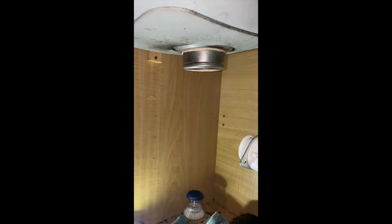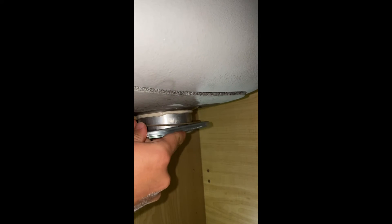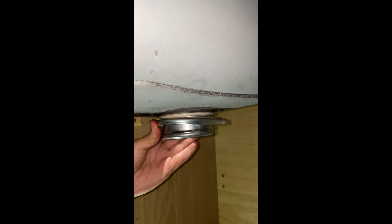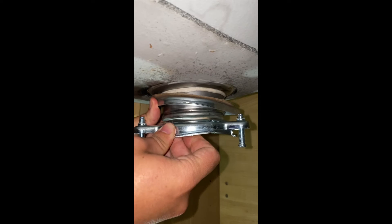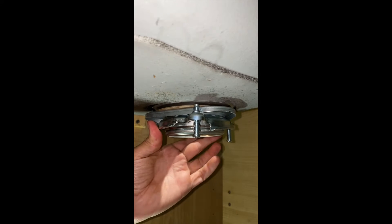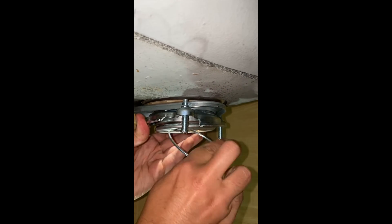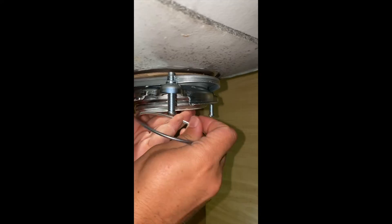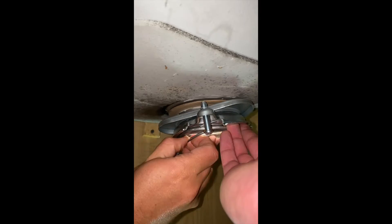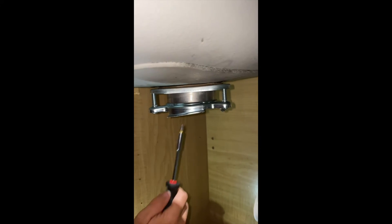The next step is to assemble the remaining components. We have this gasket, then we have the ring, then the next component which has the bolt attached. We put it in — it's a bit tricky — and now we tighten the bolts. We need to do that evenly.